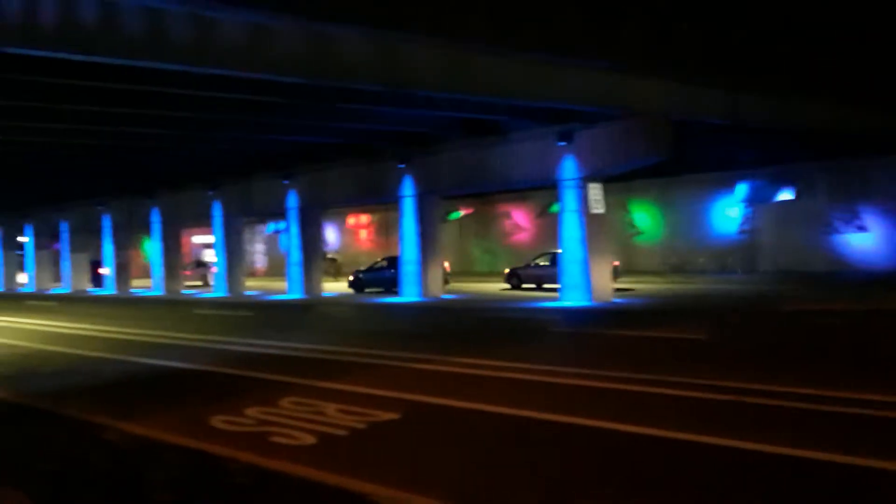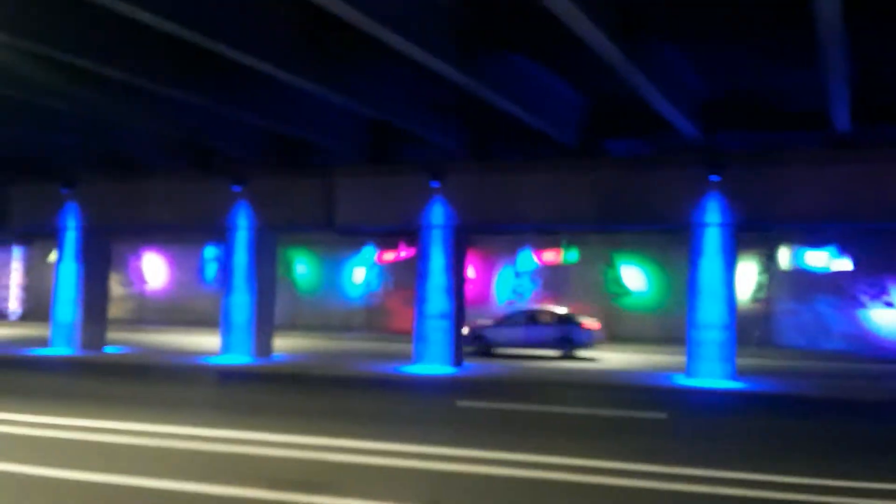Here's the Spring Garden El stop at night time. I did one earlier and now I'm doing one at night time. It seems like it's too blurry, but once you look at it for a while you'll be able to see it better. If you're here in person it looks so much better — really looks neat. It makes you wonder how much it costs to light this up all the time.